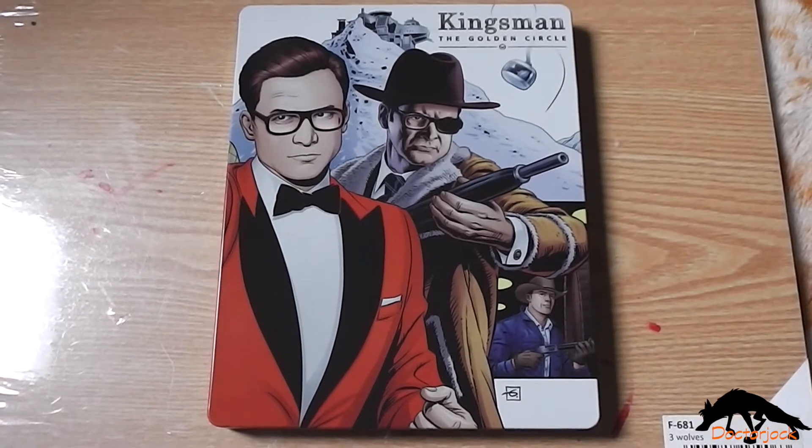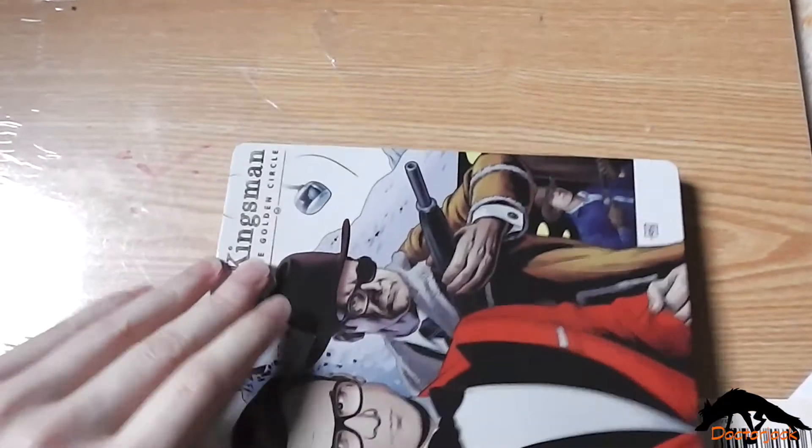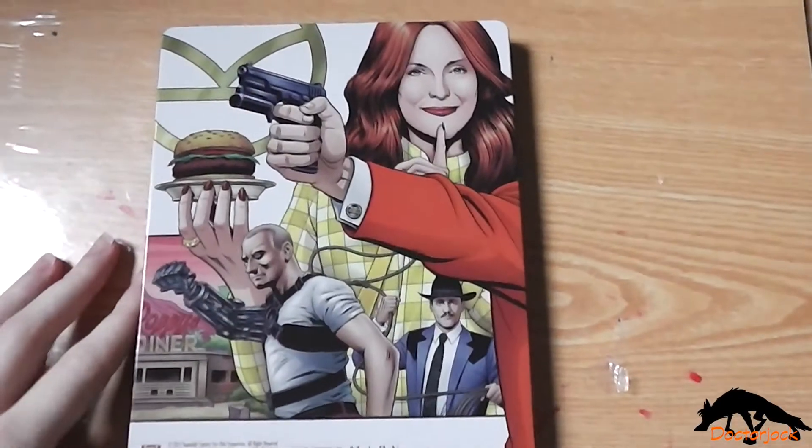So here's the front again without the J card, and the spine, and the back.